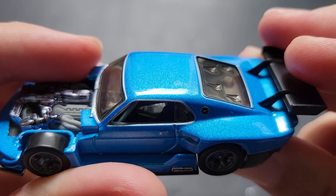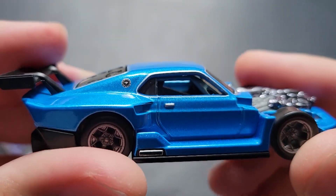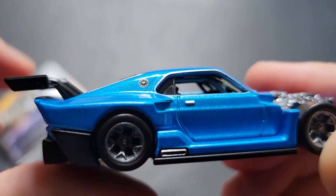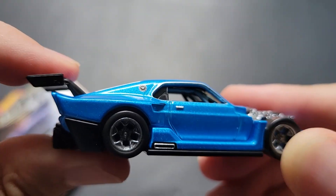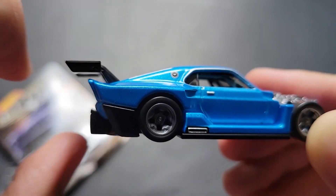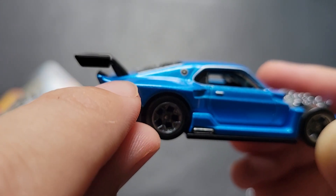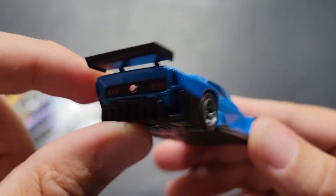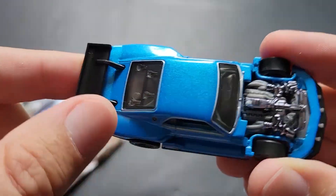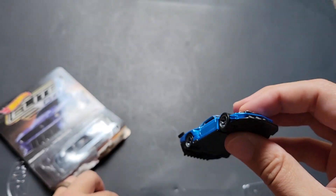It's got a roll cage in there. It's detailed and tampoed in there — kind of hard to see. Look at that Mustang logo. That is awesome. It definitely has the Dark Horse GTD-like look, except instead of having the spoiler attached here, it's a little farther up on the trunk lid rather than on the actual lip spoiler or deck where we're used to seeing spoilers. This thing is really, really cool.